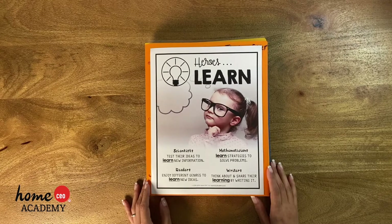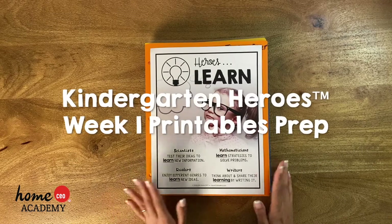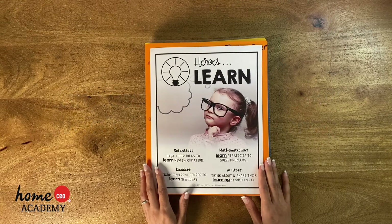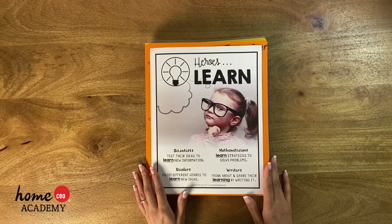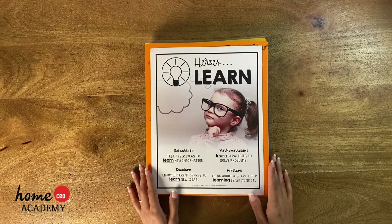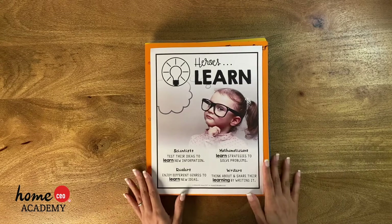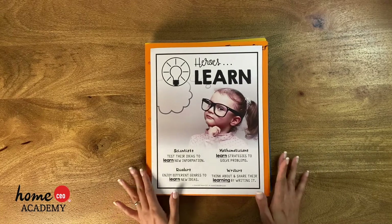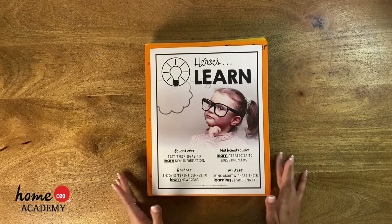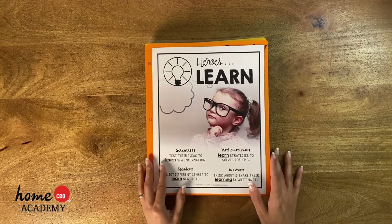Hello families! For this first week, and maybe for the rest of the weeks if this helps, I wanted to go over what printables you'll need to prepare. Week one is Heroes Learn and there are so many different ways you could organize your homeschool materials. I'm going to show you just one way — how I organized it — but feel free to do it any way you like, and if you come up with a great way, share it so it can help other families.